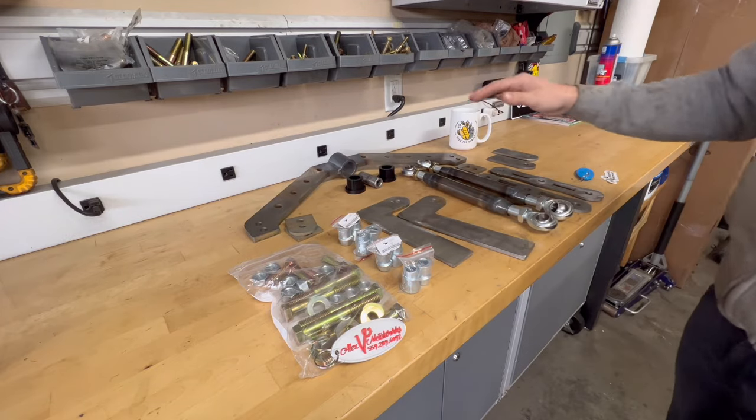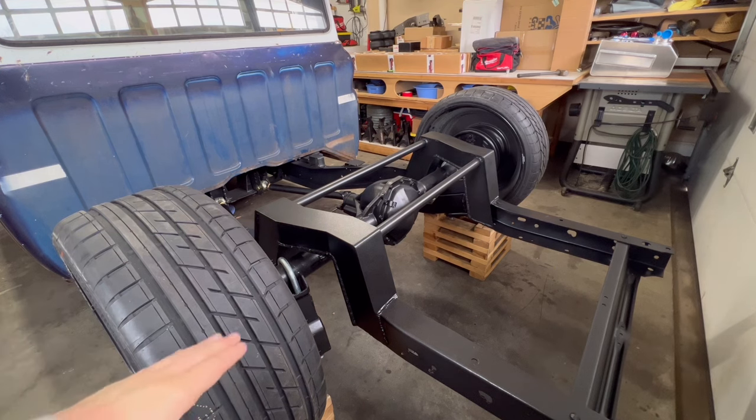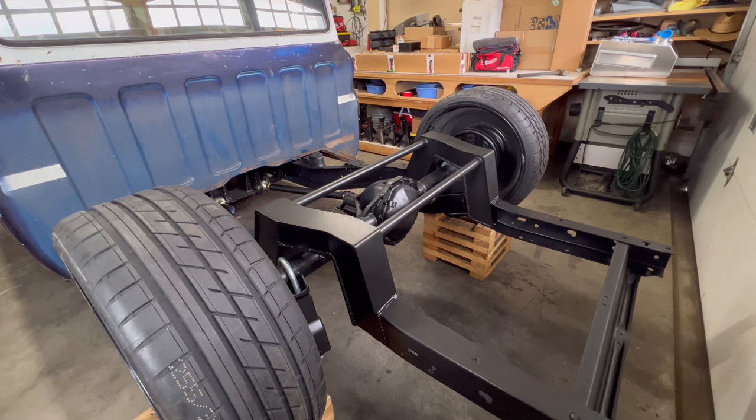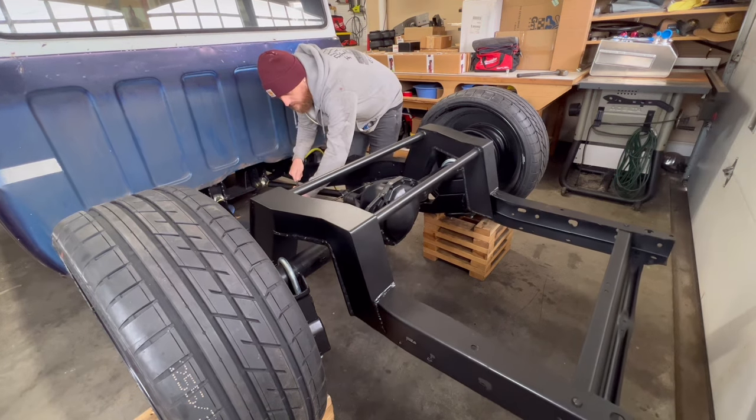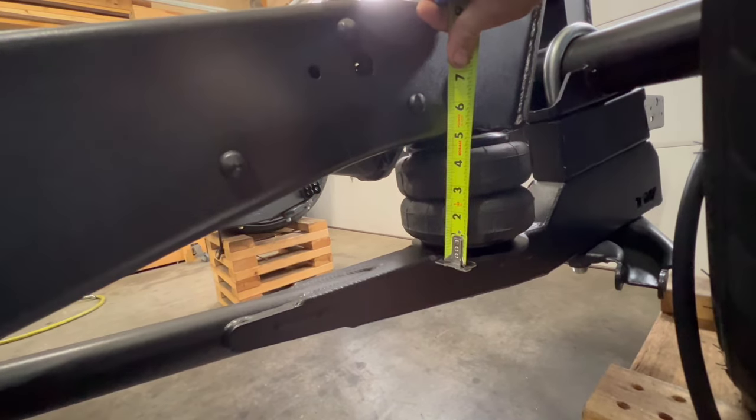The first thing we want to do is air up the rear end to about where ride height is going to be. The bag from the top of the bag bracket to the bottom of the bag bracket is five inches.